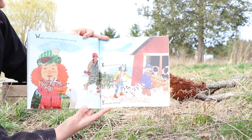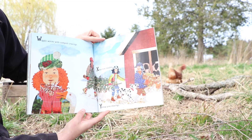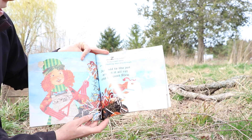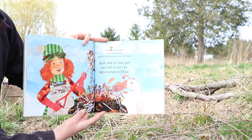Wiggly worms with compost cravings, X-mas tree needles, yellow pine shavings, and zinnia heads from flower beds whose blooming days are through. Just add it to the pot and let it all rot into compost stew.